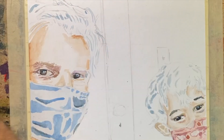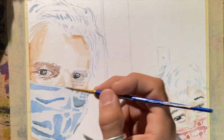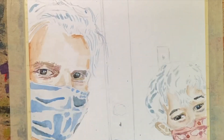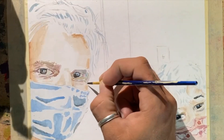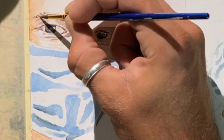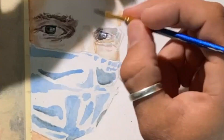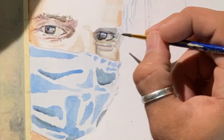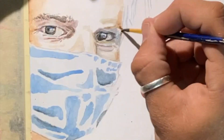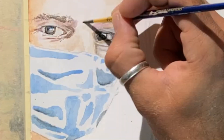Now I'm going in for the other eye, getting distracted and moving around, making sure I leave those highlights on the nose. There are a couple of highlights on the forehead too. The eyes just take up a lot of building, especially with watercolor, because when you lay it on there it will look darker for a little bit until it dries and then it will dry lighter. So now I'm going back in, adding even more detail for those smaller details and layering in some more shadow. You've got to be patient with it and wait for stuff to dry.